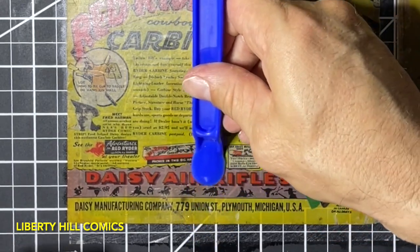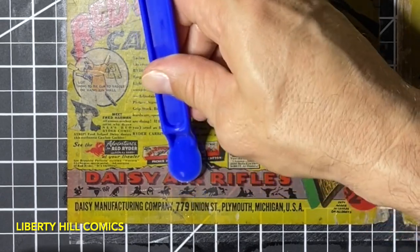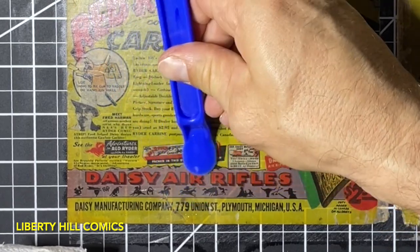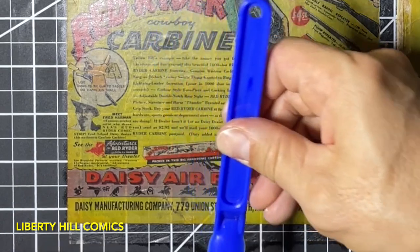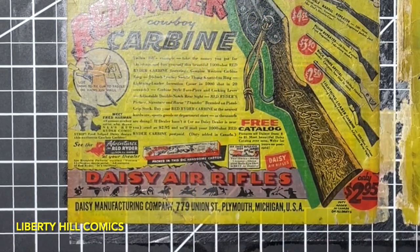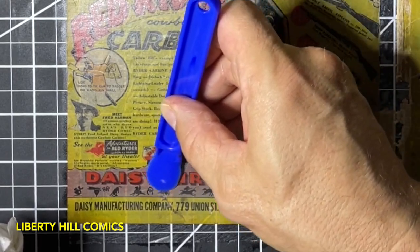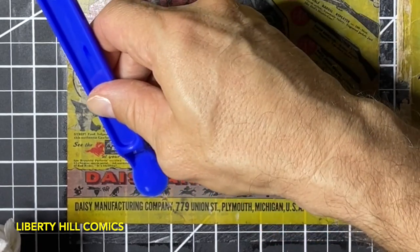I don't know about you, but I sure would like to be able to go back in time and make a gentle suggestion to the person that put the tape on here — maybe even a not-so-gentle suggestion that what they're doing is not a very good idea.